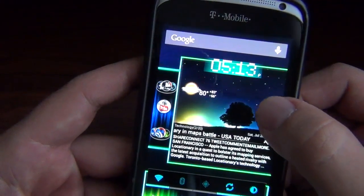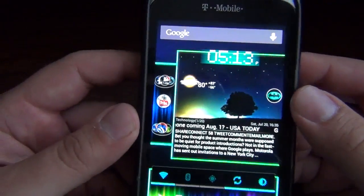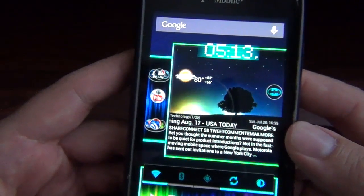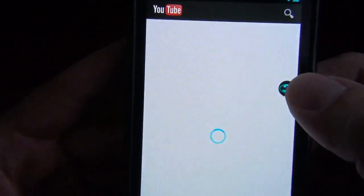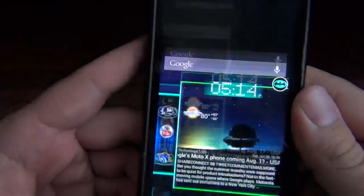It's a little icon right here which you can actually move. I just like it right here — it's a little bat signal right over there. And yeah, once you touch it, you can access toggles, you can access apps, anything you want to put in there. And if you're in an app, it doesn't matter what app you're in — like say if I go to YouTube, it's right there for you. It's really awesome stuff.